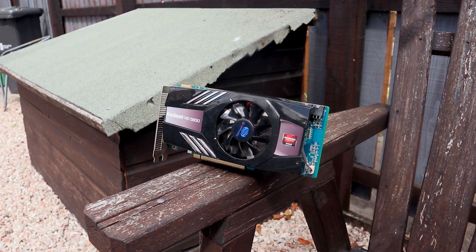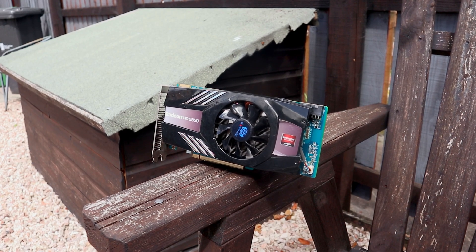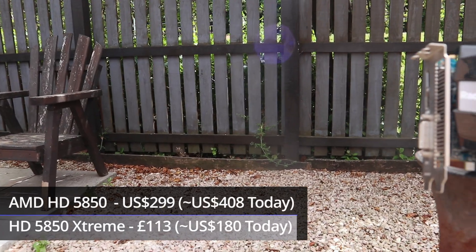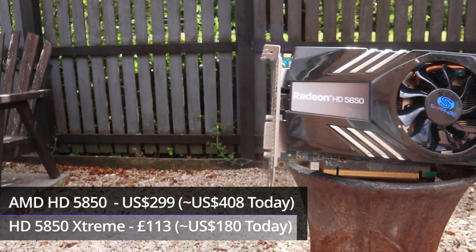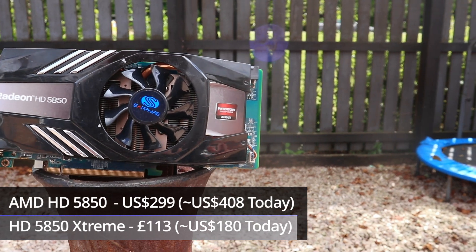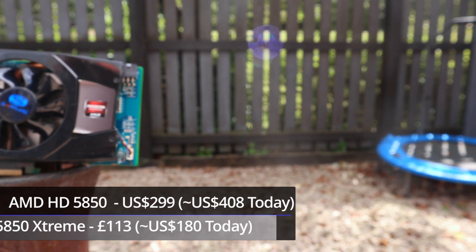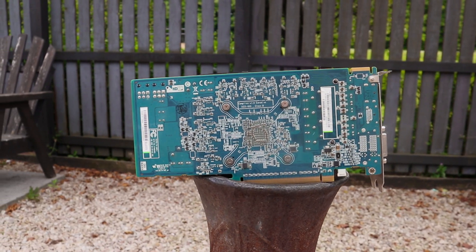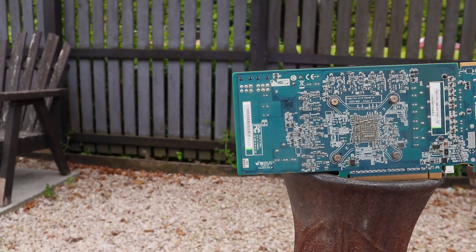We're going to be taking a look at some of the specs and the price of this particular HD 5850, and why Sapphire decided it was a good idea to release it again over six months after the HD 6000 series first launched. The reason was simple: AMD had plenty of HD 5850 chips left over, and Sapphire knew they could sell them cheap. While the HD 5850 originally retailed for $300 USD in 2009 — around $480 today — Sapphire's Extreme version sold for around £110 in the UK, roughly $180 USD today. It actually sold for less than AMD's then-current HD 6850 and Nvidia's GTX 460, and yet it could outperform both of them in a number of titles.